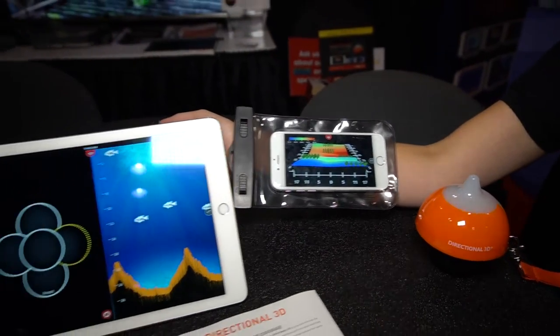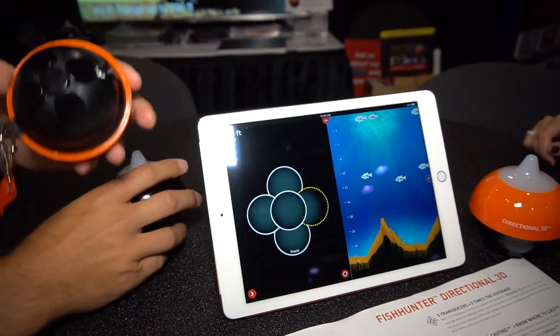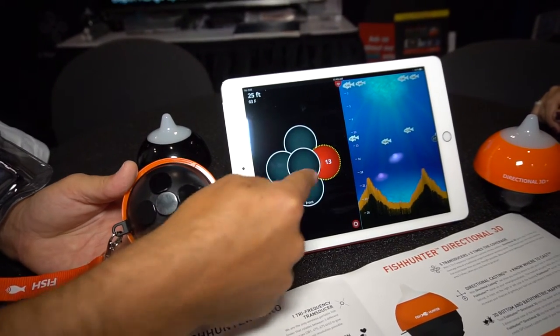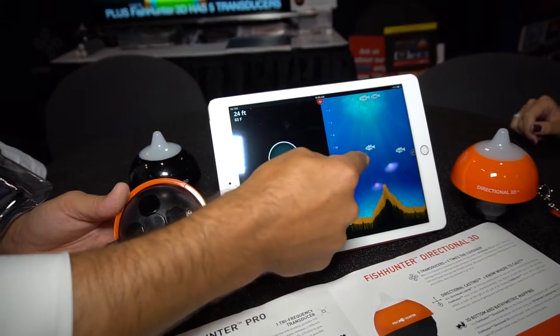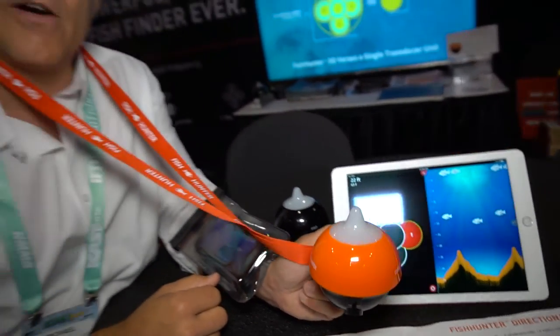The other great feature on our 3D model is called directional casting. On the bottom of the 3D fish finder we actually have five transducers, and all five appear right on this tablet. They light up red and give you a number that tells you underneath that transducer is where the fish are at that depth. So when this is floating in the water and you pull it along, it's going to light up on one side or the other, telling you where to cast your line to catch more fish.